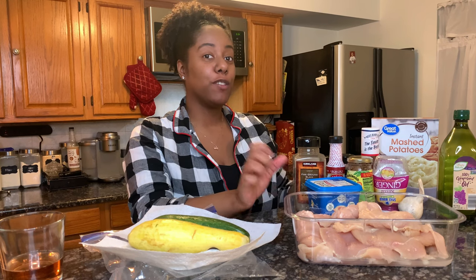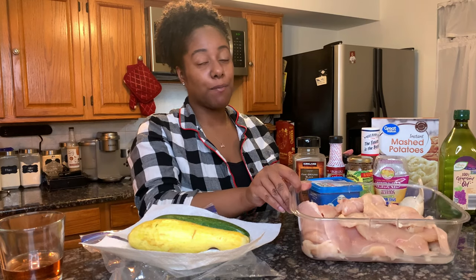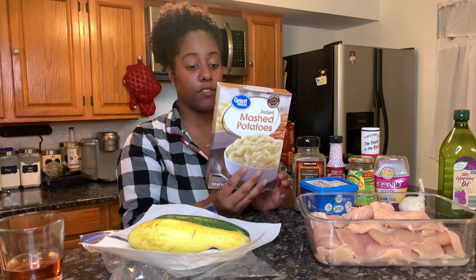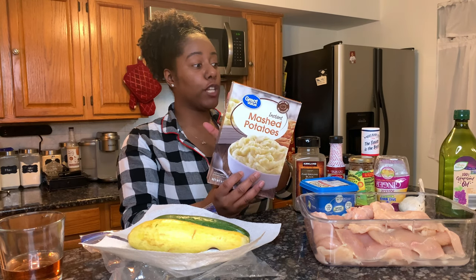We're gonna be making some barbecue jerk chicken. Now I wanted wings but for some reason wings are so expensive now, so I ended up just getting chicken breast — a thin slice, which is probably healthier anyways. And I'm gonna make some mashed potatoes. Yes, I have a box mix, and for some reason the generic brands are the only ones that I can eat because they don't have milk and wheat and stuff in it.